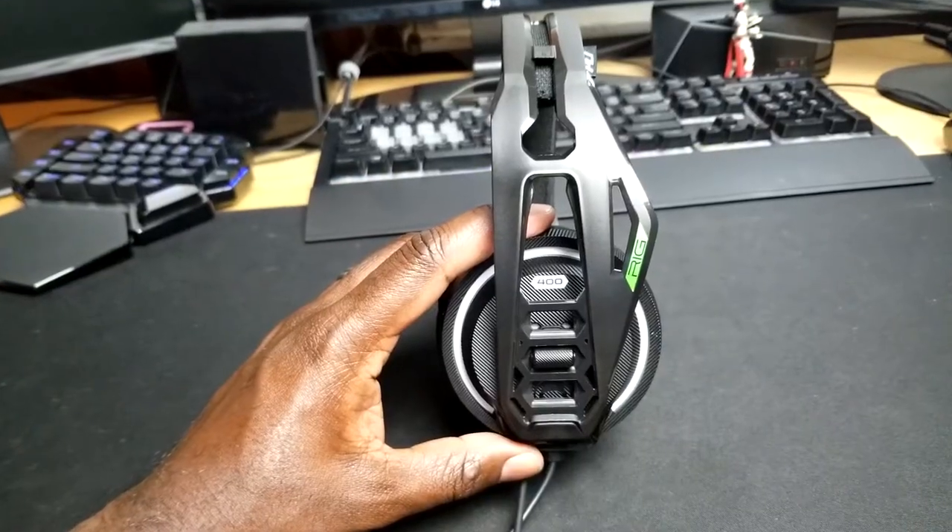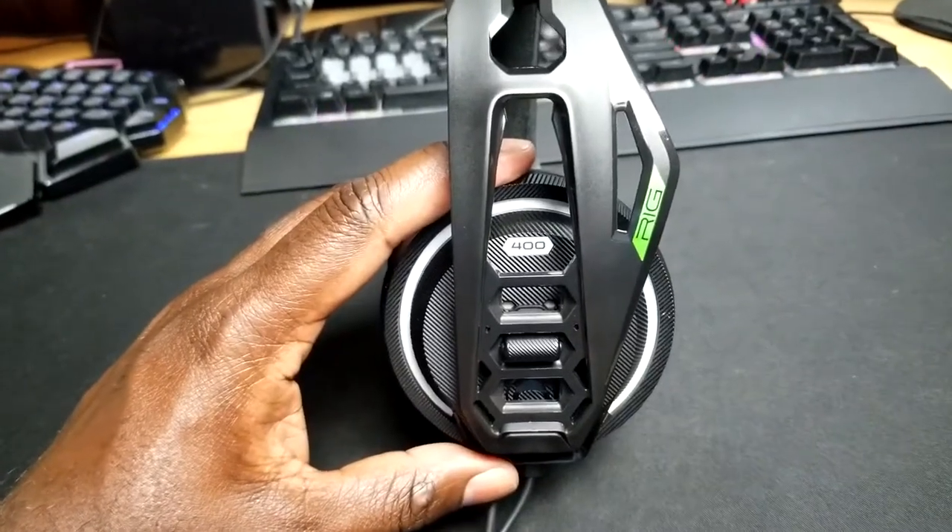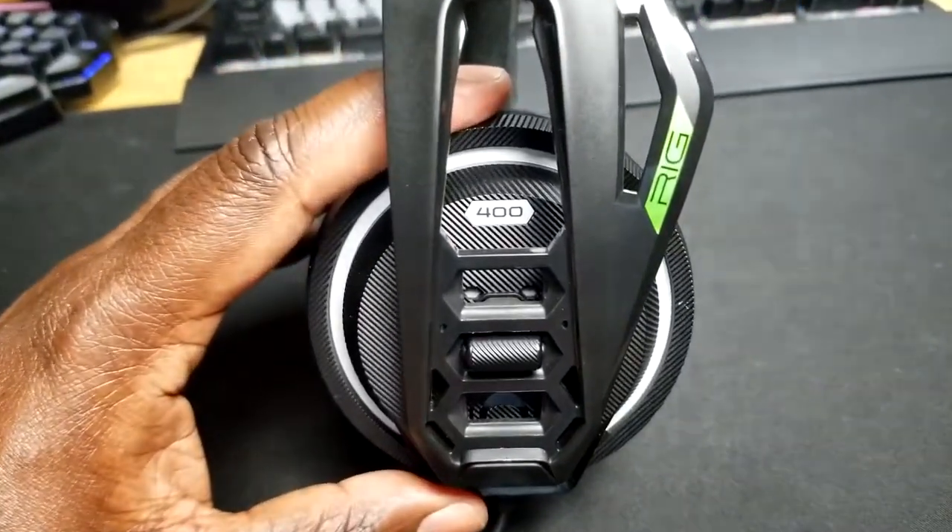That is my review of the RIG 400HX headset for Xbox, PlayStation, PC, Nintendo Switch, and anything else. Is this something you might decide to pick up for your gaming needs, to listen to music, or for everything you need it for? Let me know down in the comments below and let's have a conversation about it. Thank you guys for watching and remember to keep that flame going inside for gaming. This is Ventress signing out and I will see you in the next product review. Later, gamers.